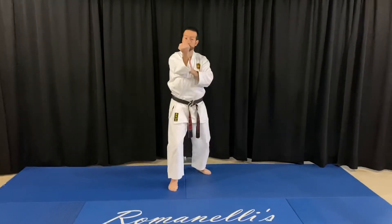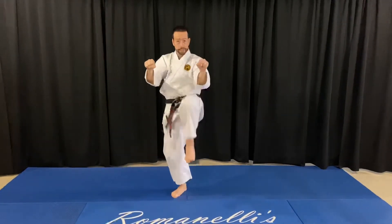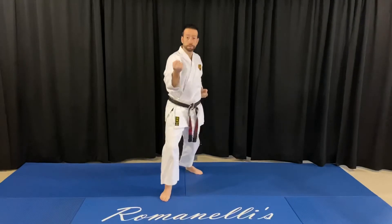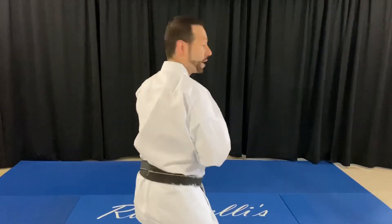Step back and strike, down block, eye rake, punch, punch. Draw it in, clear, kick, cross and clear. Step back, block, one, two, forward, one, two. Clear, low side kick, plant and chop.